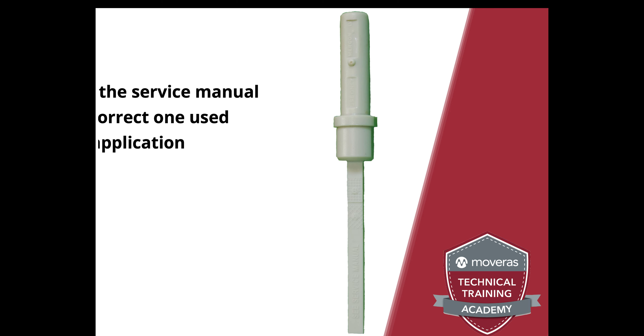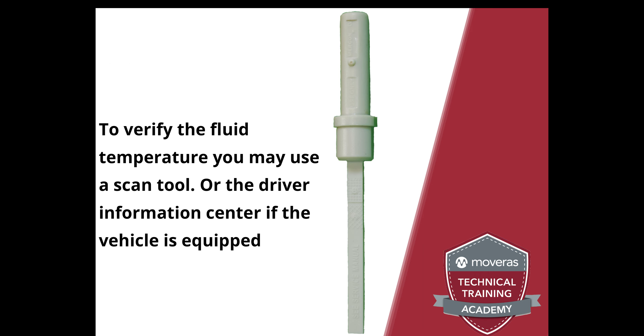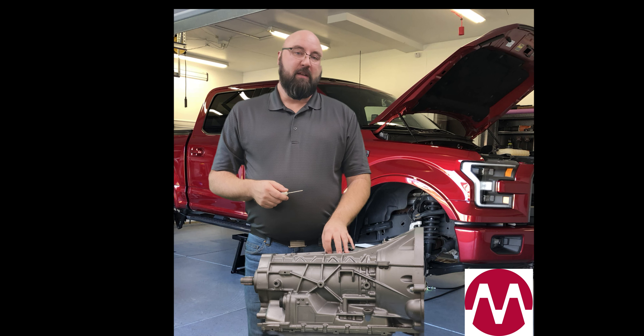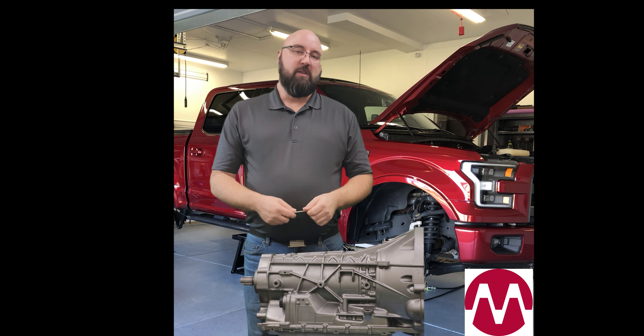You also want to make sure, especially on a transmission of this type, that it's up to the proper temperature. The proper temperature on this particular transmission is 206 to 215 degrees Fahrenheit. To reach that temperature may be a little bit difficult. Sometimes what you may need to do is put the vehicle in drive with the wheels fully chocked and your parking brake set.